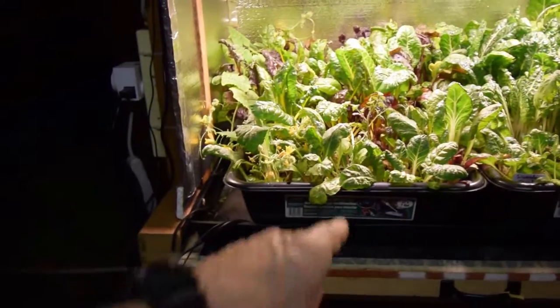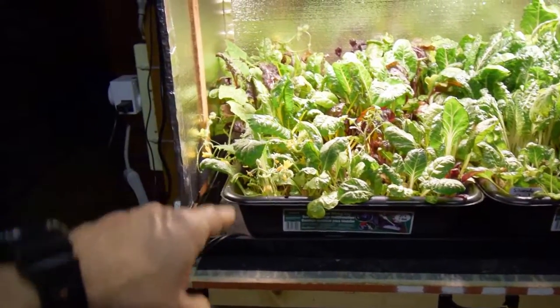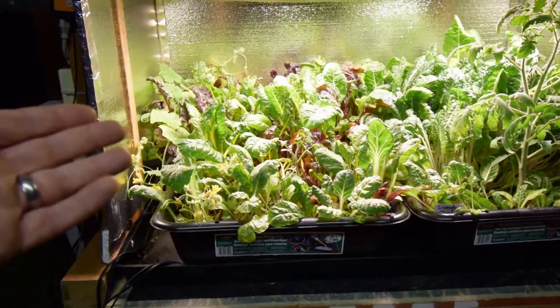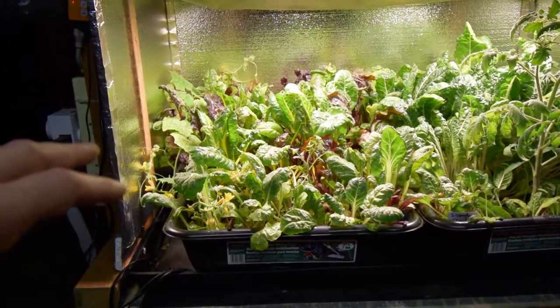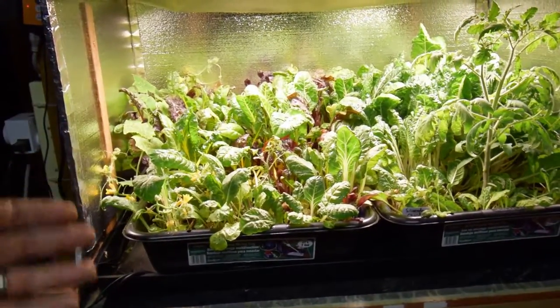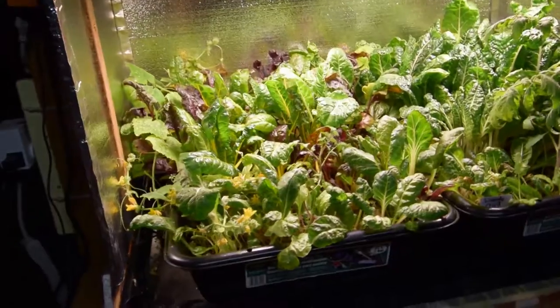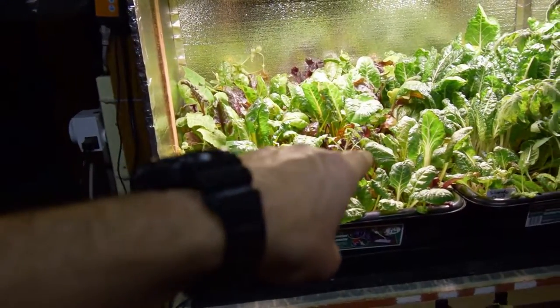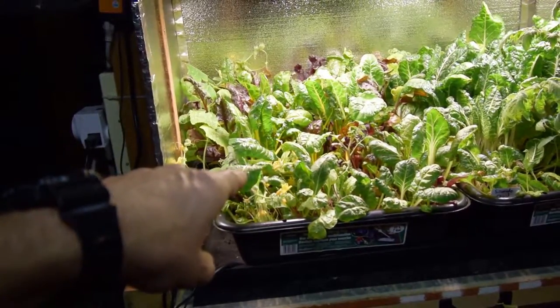That way I don't have to try and dig these out of here, like you saw with the basil in the small mid-sized tent when I transferred it over into one of these large tubs. It kind of fell apart on me, and I lost quite a bit of that basil I was growing. That way I'm not going to have to transition these out of these tubs until they are ready to go into the garden bed.